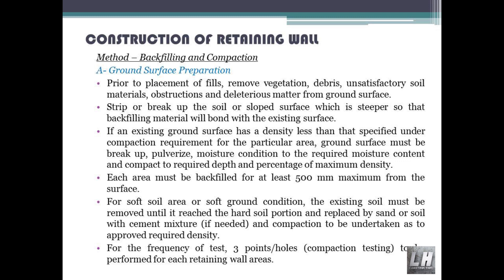Backfilling and compaction — ground surface preparation prior to placement of fills. Remove vegetation, debris, unsatisfactory soil materials, obstructions and deleterious matter from the ground surface. Strip or break up soil or sloped surfaces that are steeper so that backfilling material will bond with the existing surface. If the existing ground surface has a density less than that specified under compaction requirements for the particular area, the ground surface must be broken up, pulverized, moisture-conditioned to the required moisture content and compacted to the required depth and percentage of maximum density. Each area must be backfilled for at least 500 millimeters maximum from the surface.